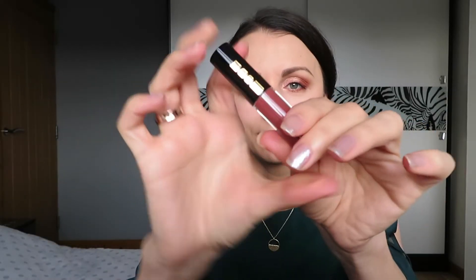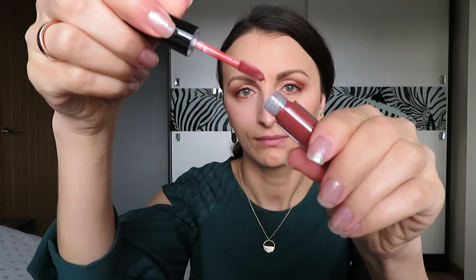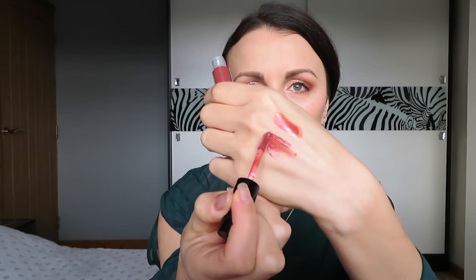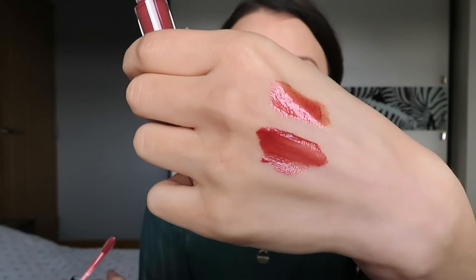Let's move to Flash 6 Mini Lust Gloss. Let's swatch it first. The texture is lighter. It's so pretty. Let's try it on my lips. On the lips it feels so nice. It's not sticky at all. It's gorgeous and it smells so nice. I like it. I love this shade — it's versatile and so wearable. Beautiful.